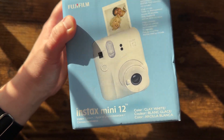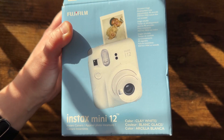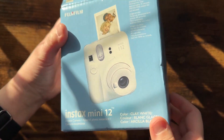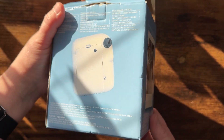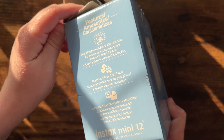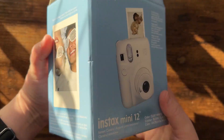I wanted to do a quick review and unboxing of this really awesome Fujifilm Instax Mini 12 camera. This is an instant camera and it's got kind of a retro look to it — it is very cute. It's one of those fun little things that are really awesome to bring to vacation or anything of that sort.